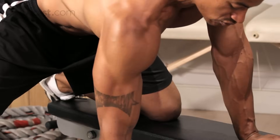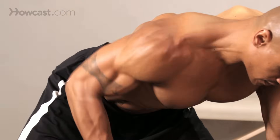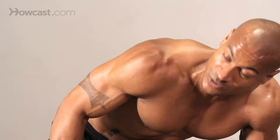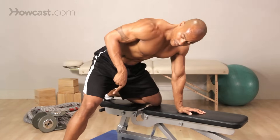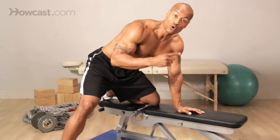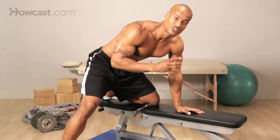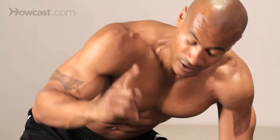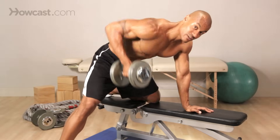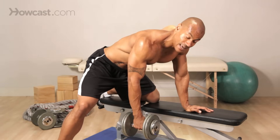Now this is the dumbbell row. The one mistake a lot of people make is using their legs. Now if you're using your legs, then what you're effectively doing is making that weight lighter. So the majority of the times when you see people lifting a weight that's too heavy for them, they're using their legs. So if you see this on your extension — up — that weight is too heavy for you.